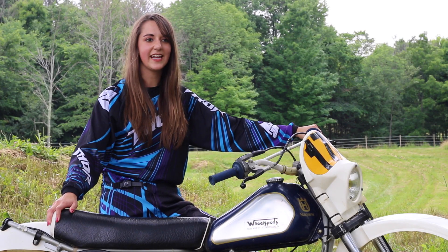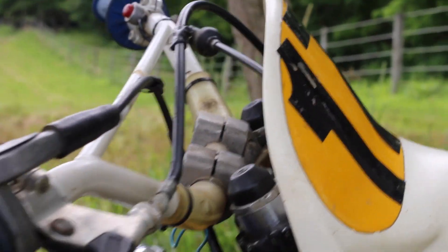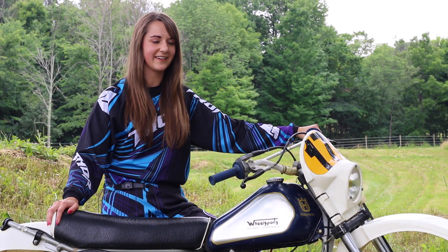This is an '83 Husqvarna WR250 from my dad's shop, Wheelsports, that he started back in 1977. He started with Husqvarna, and this is a bike that he got back and now I'm riding.